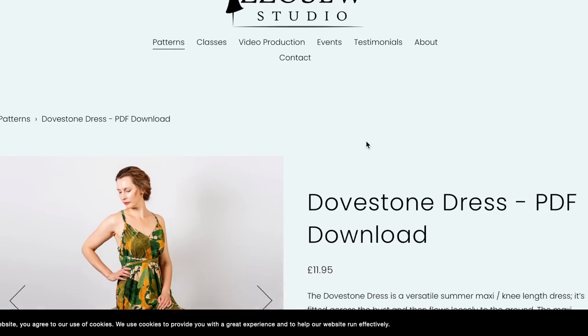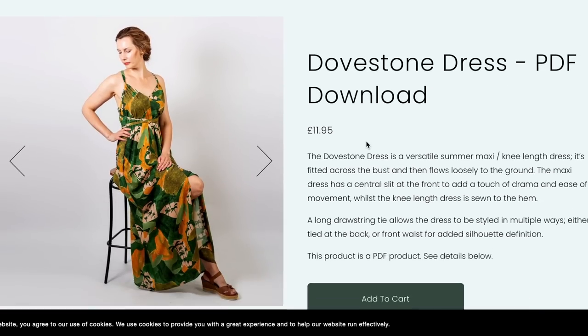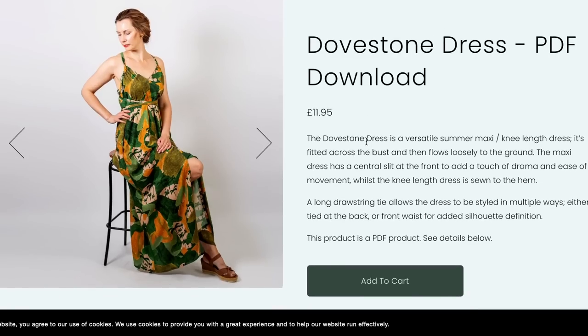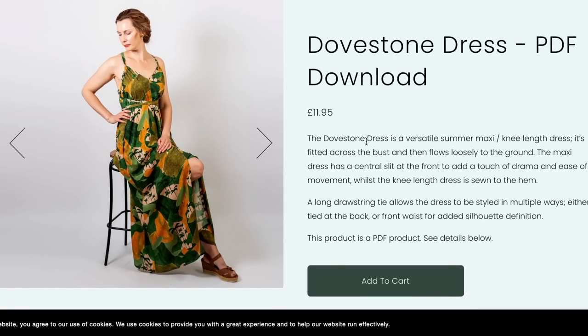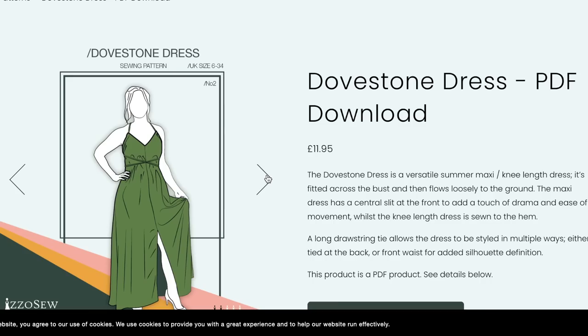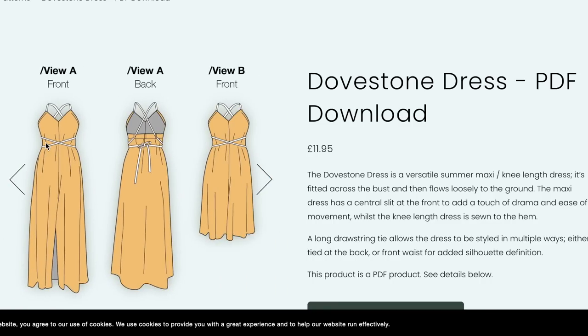Next up is Izzo Studios' Dovestone Dress. This is a versatile summer maxi or knee-length dress. It's fitted across the bust and flows loosely to the ground, with a central slit on the maxi version. The knee-length view has no slit. So I think it's just one flowy dress, and the shoulder straps become the waist straps — okay, this is cool!